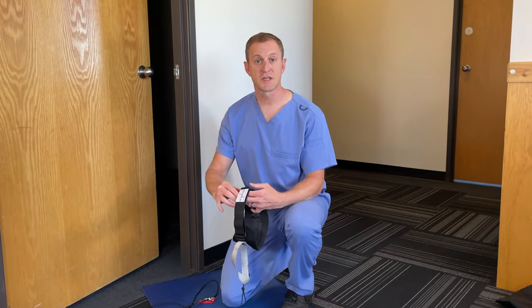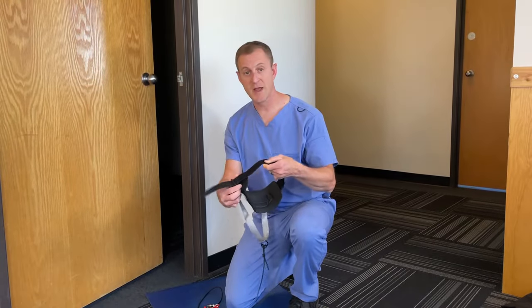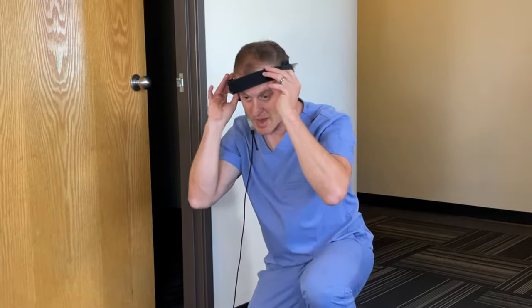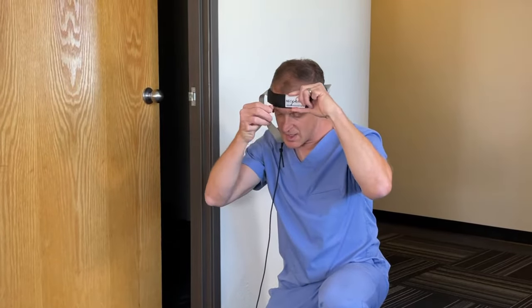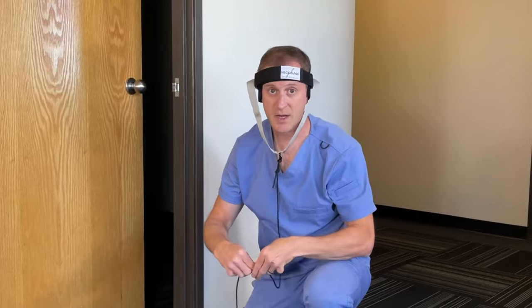Okay, let's get started with a session of decompression. Take NeckEase and open up the head strap. Position the device on your head with the shark skin neoprene at the back of your skull, and close down the head strap — not too tight, but just snug enough to get started. We're going to tighten it up later.